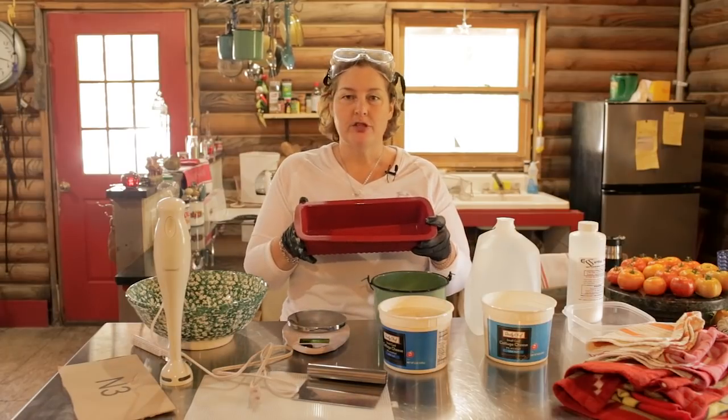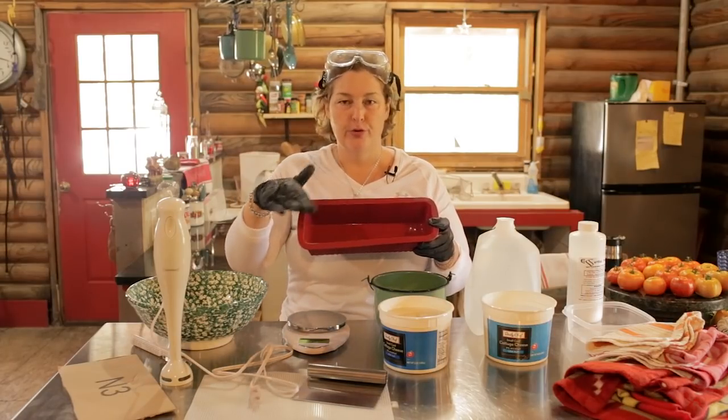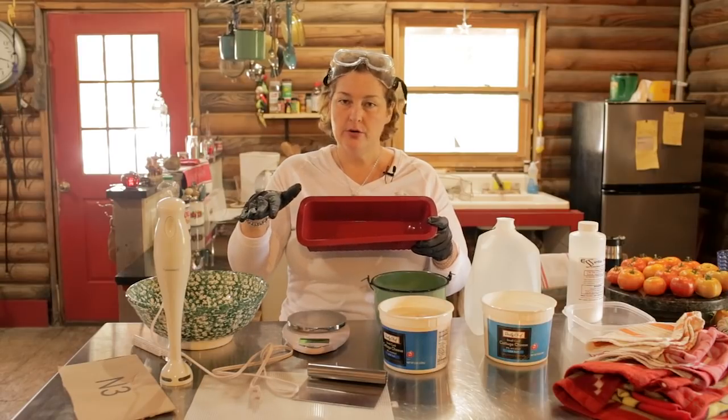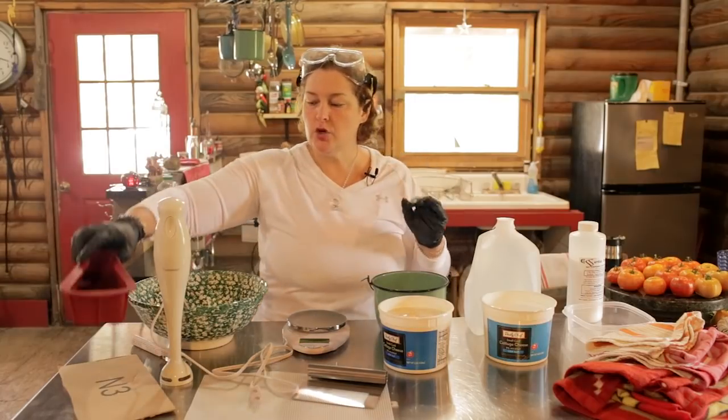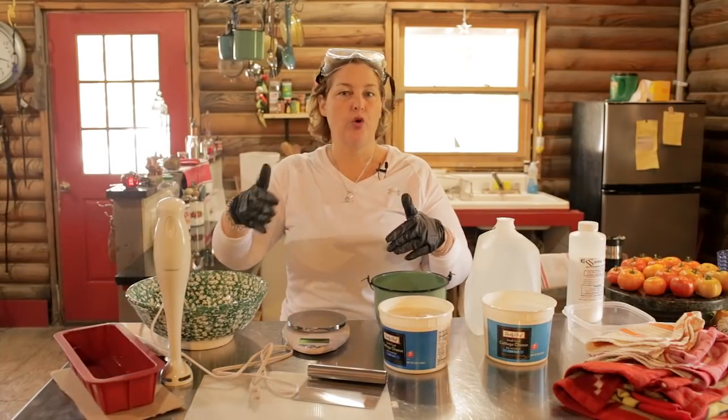I have made the soap using a cardboard box lined with plastic. You can use that if you don't have the mold, and the soap will come out just as good, but the bars will just be a little more crude.